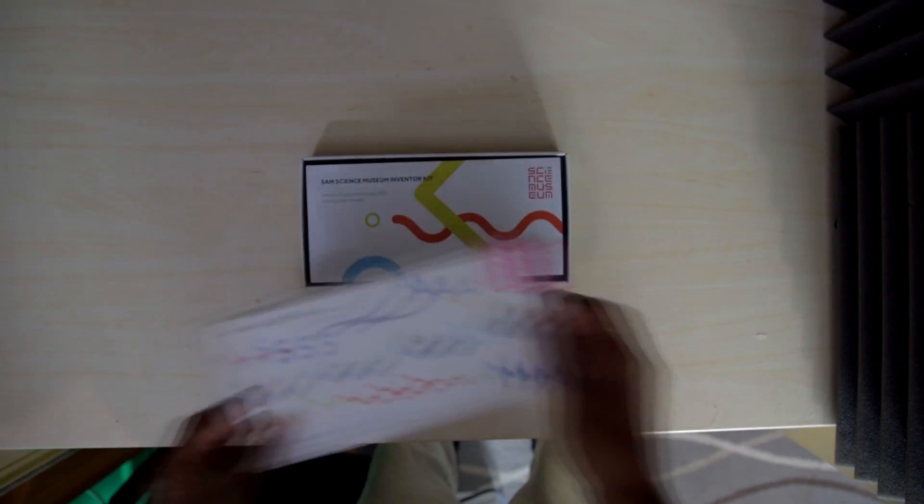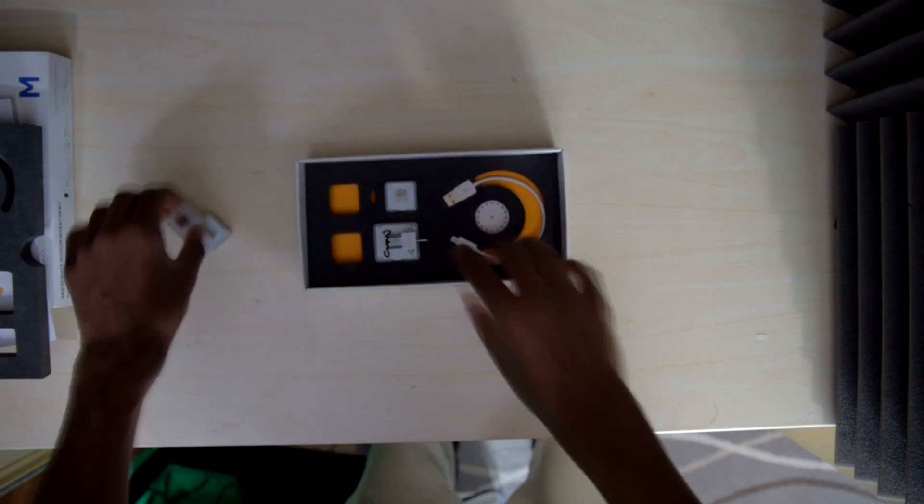What is it? Well basically it's a kit and from there you can create your own inventions. Inside the box you will find a leaflet along with four wireless blocks, a USB dongle, a motor attachment and a cable to charge up the blocks.